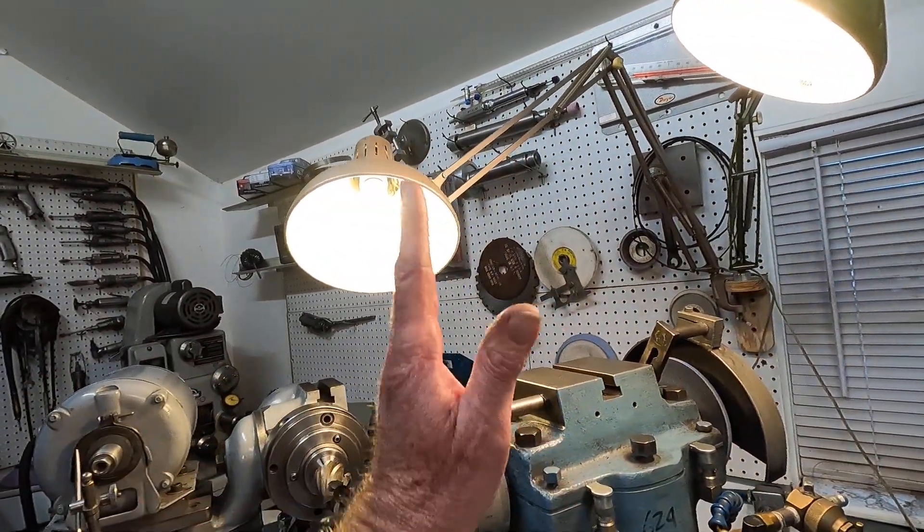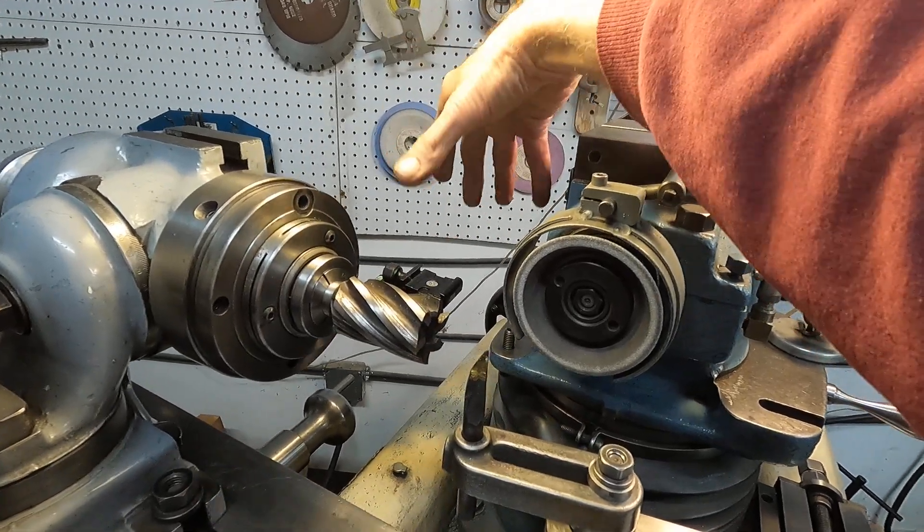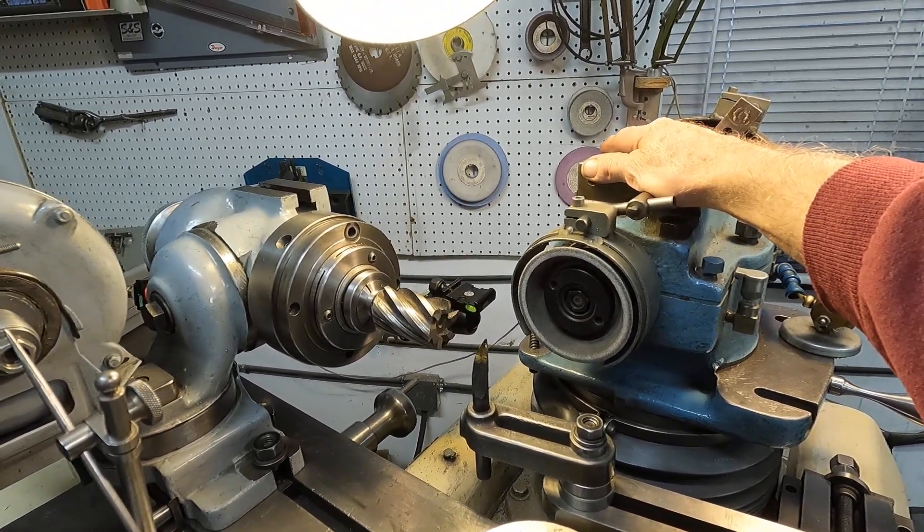That's how it's done with the non-adjustable head. With the fully adjustable head, you just set it to the angle, which makes it quite a bit easier. In an earlier video I showed my homemade tool post grinder built with precision bearings — I'll get more into how I built that as requested. A tool post grinder can be attached to the top of these machines and used as a tilt head or for internal grinding.